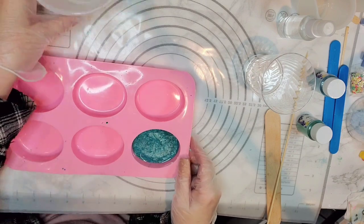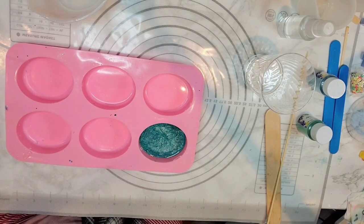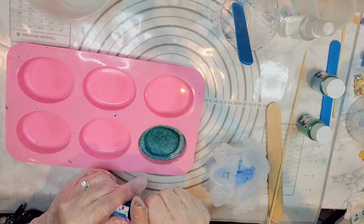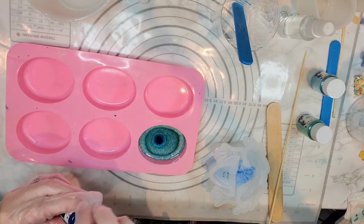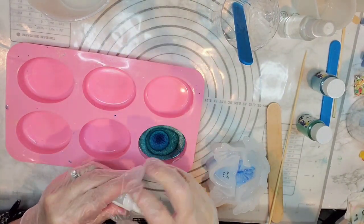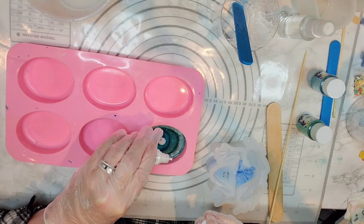I'm going to wait for this to cure just a little bit — not all the way. I'm just going to add a little bit of white to this and just kind of swirl it together a bit.